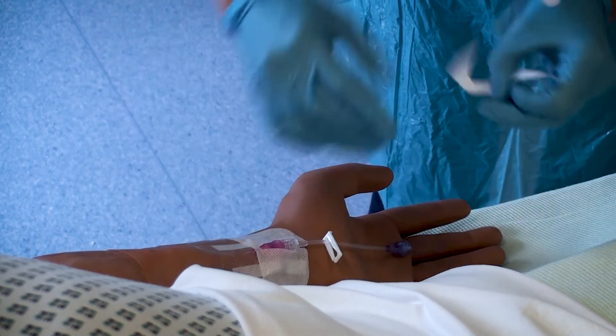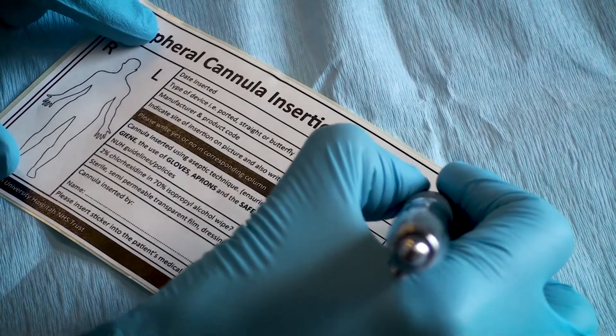Ensure that you complete the appropriate documentation to go into the patient's notes. Ensure that the patient is okay and explain any complications that they may encounter.